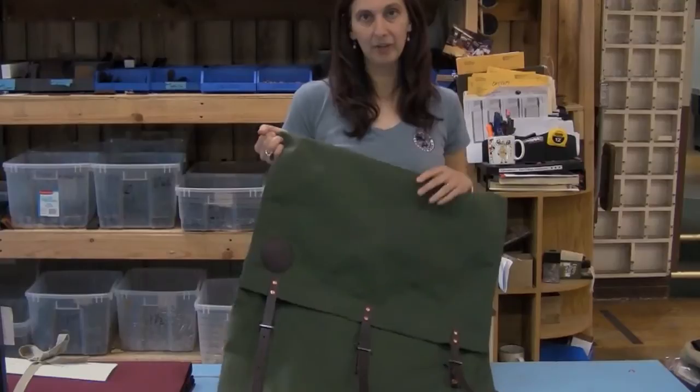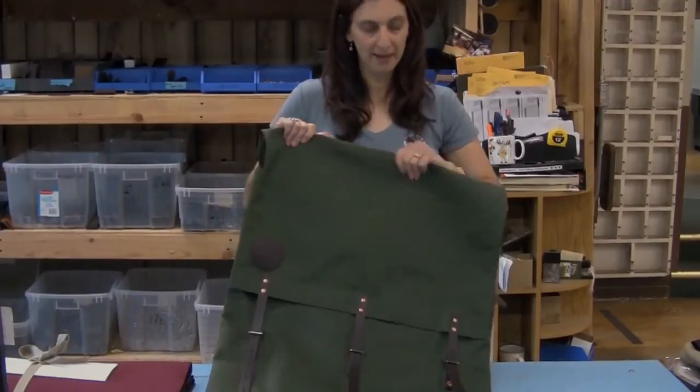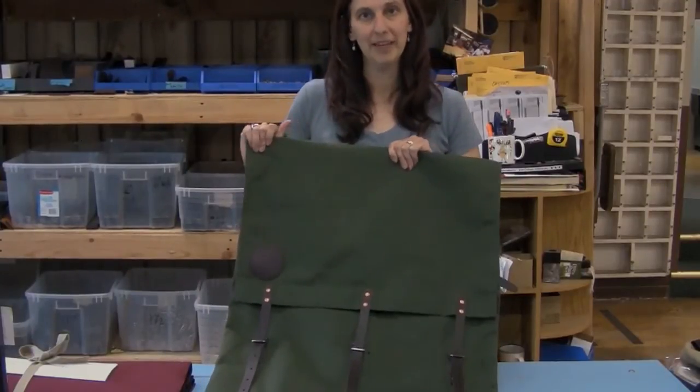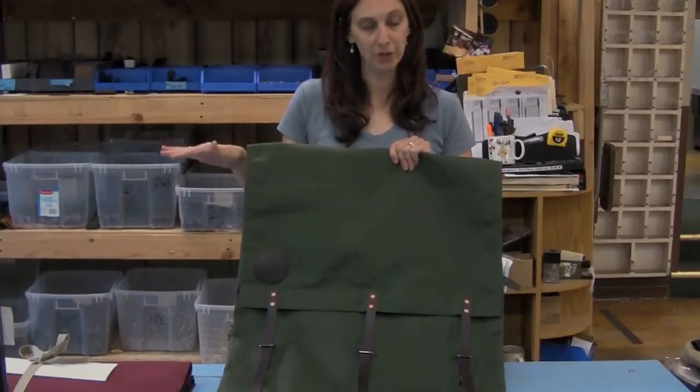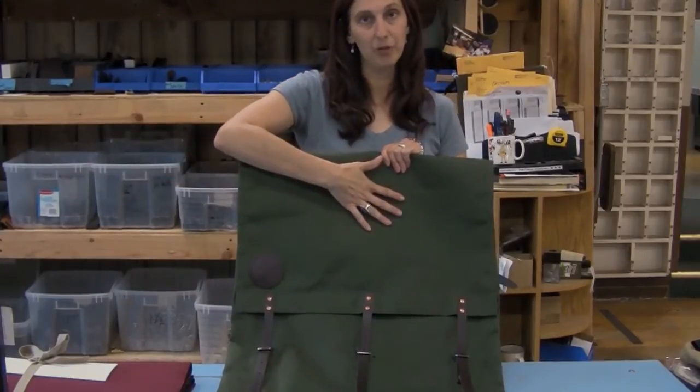Welcome to our historic factory. Here to talk to you today about the number two Duluth Pack. These are the canoe packs we've been making since the 1880s. We have three sizes: the number two, three, and four. Those are our traditional sizes. This is the number two, the smallest of them.